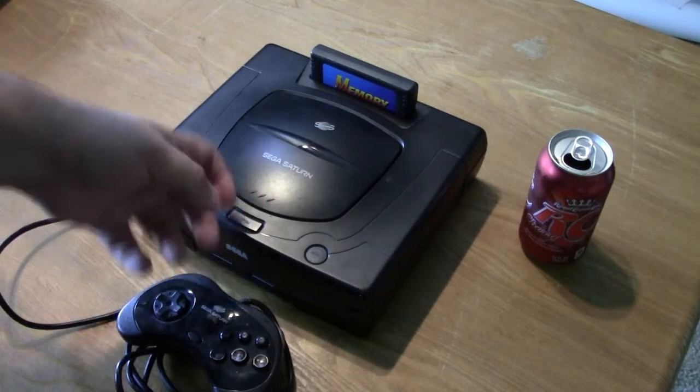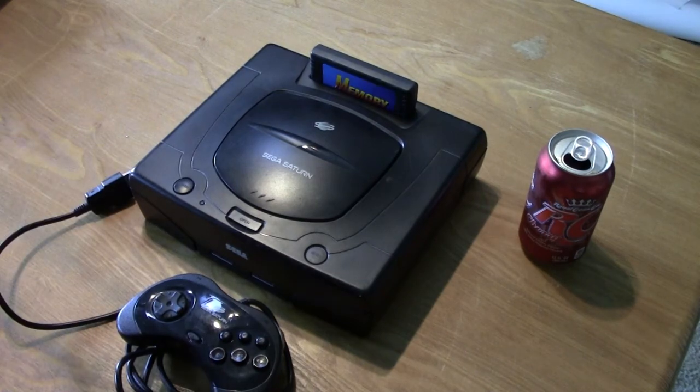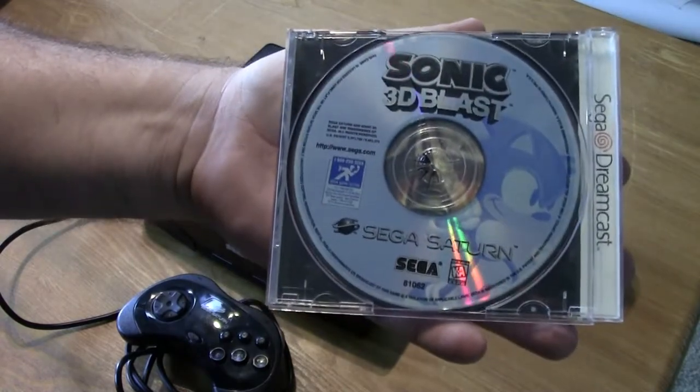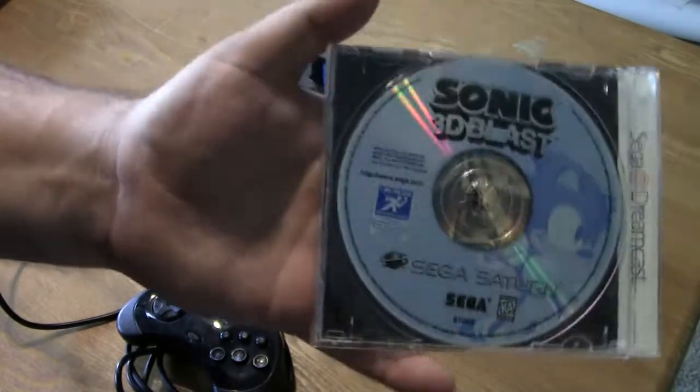This Sega Saturn was actually Pinko's, but it was added to my collection when we got married — you know, communal property and all that stuff. First game we have here is Sonic 3D Blast, which is kind of an unfortunate game, but I'll go more into that when I get to it on my Sonic retrospective.